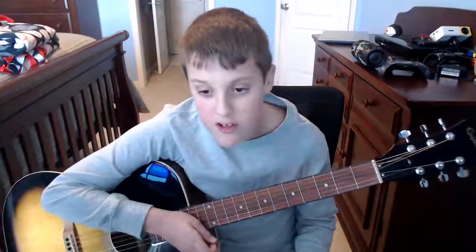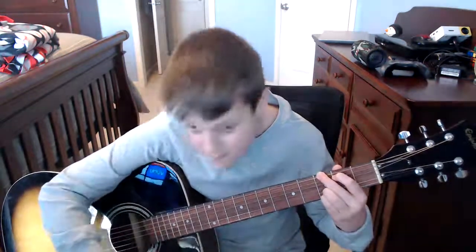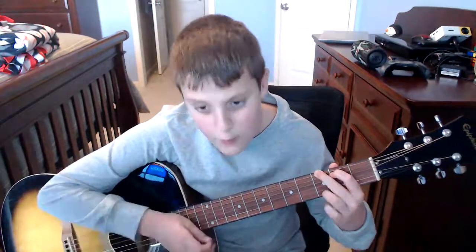If you're using a capo, it'll sound a half step higher, but I don't have a capo. Next is G major. You can actually play a G major two different ways. The first way is with your pinky down here as well. And the way I like to use it, it's a bit easier and sounds about the same.